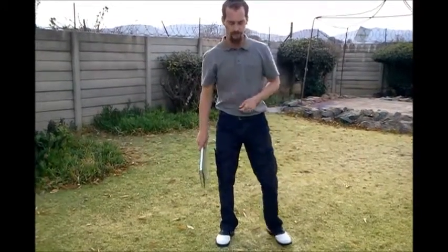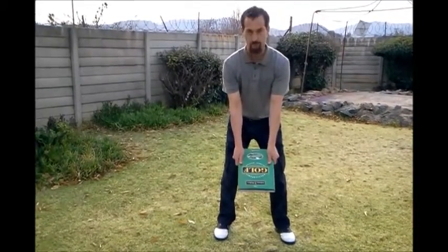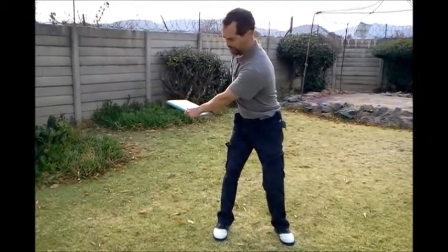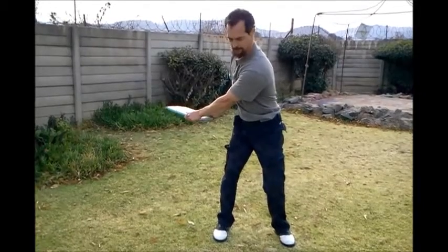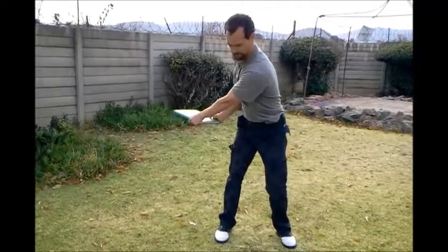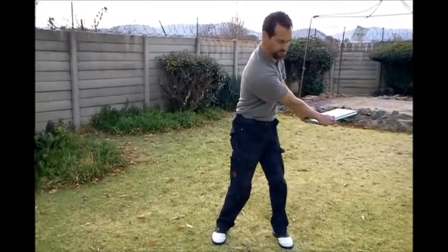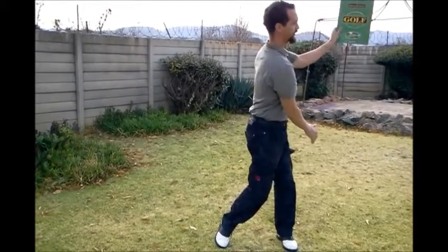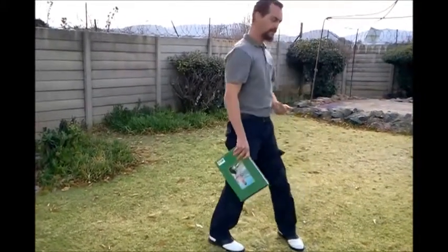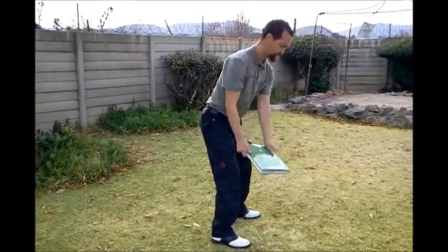Next we do a different path. From the same starting angle, put the book on the table behind you like this, then put the book in the shelf. Back to the table behind you and back on the shelf.